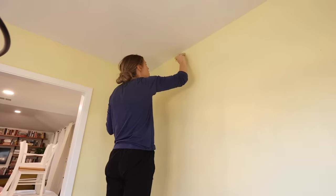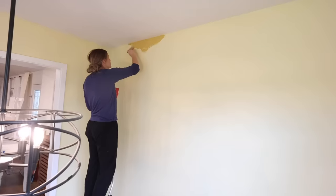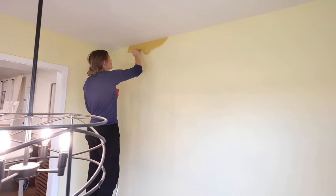When painting walls, I like to cut in first around the edges with a brush and then roll. With this paint, I ended up needing two coats to get good solid coverage.